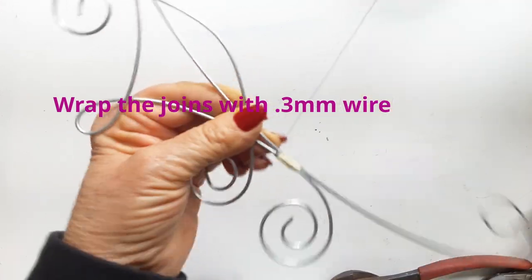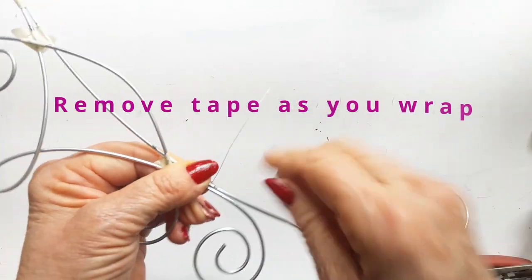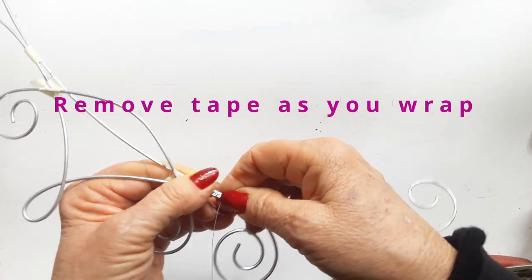Now we're going to use the 0.3 millimeter thin wrapping wire and wrap all those joins one at a time. And I'm doing quite a wrap on this main section.